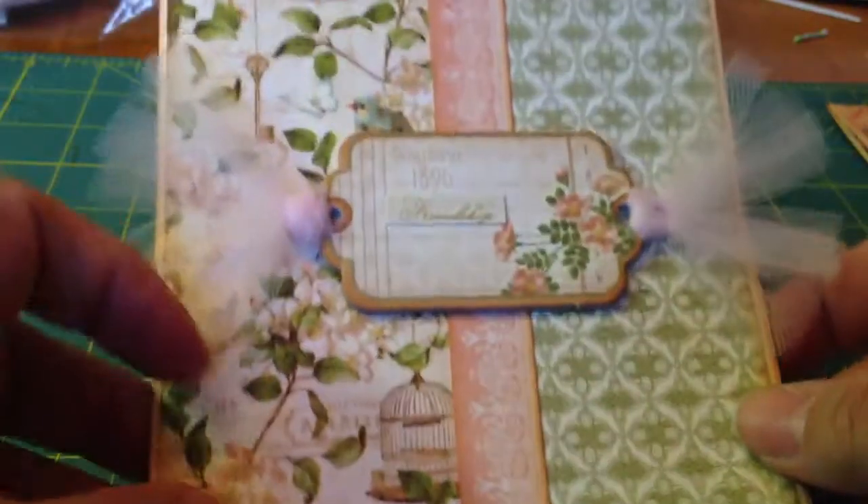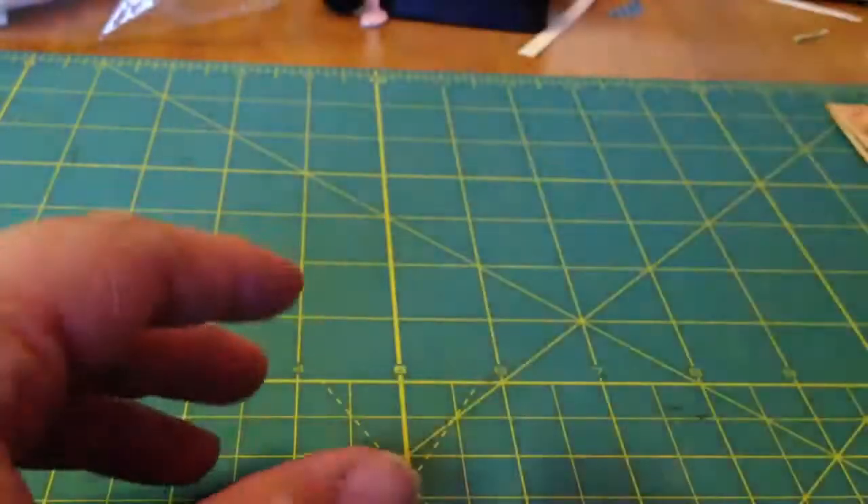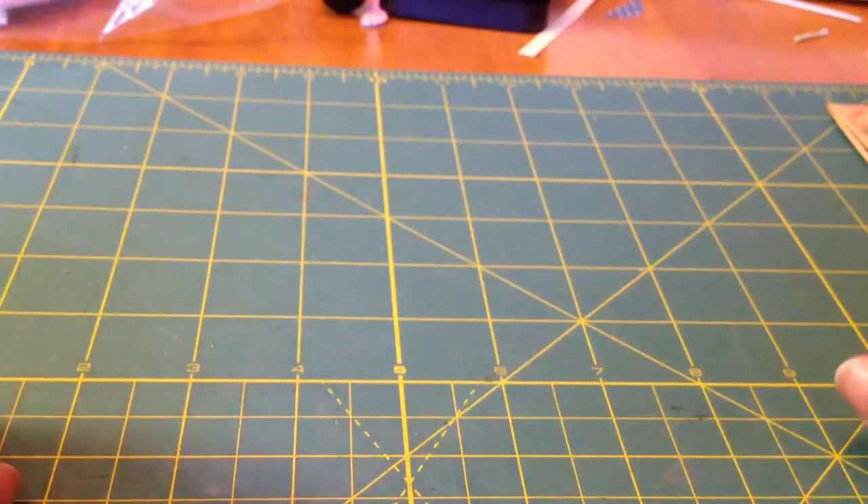These were so much fun and I'm going to package them up for my craft fair next Saturday. I will be back to show you some October Afternoon cards. Thanks for watching. Bye!